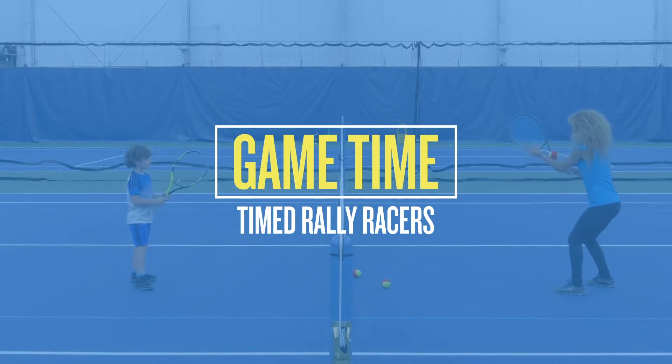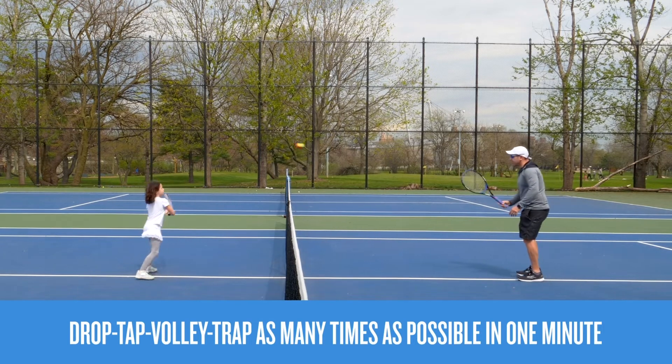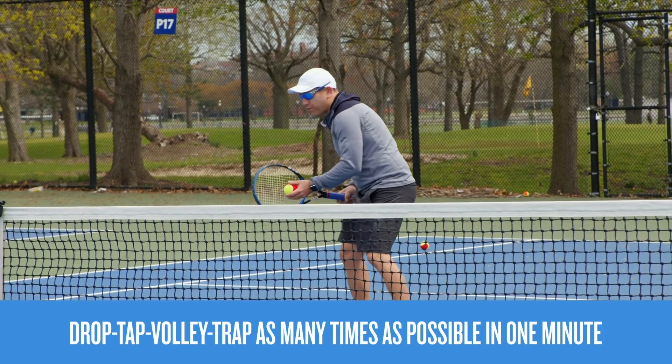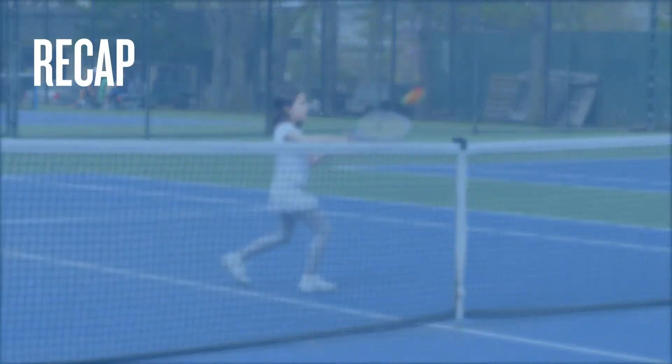Next, use those volley skills to play a timed game called rally racers. One player drops and hits the ball to the other, who volleys the ball back. The original player traps the ball on the return, then starts again. Do this for one minute and then switch roles.